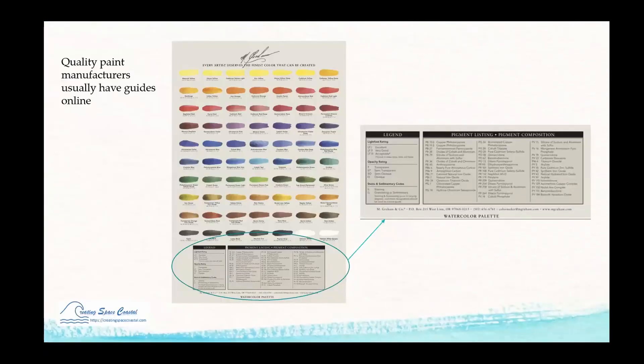If you don't have information on the labels, you can go to the manufacturer's website. This is M. Graham's website — they give a breakdown of their colors with codes and a legend explaining what those codes mean. You'll be able to find that information from websites typically.